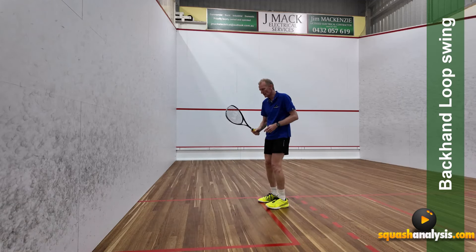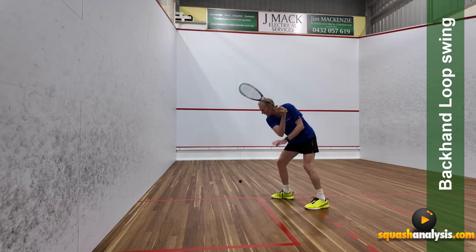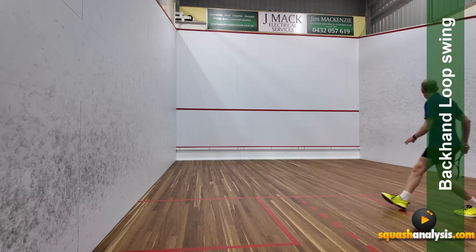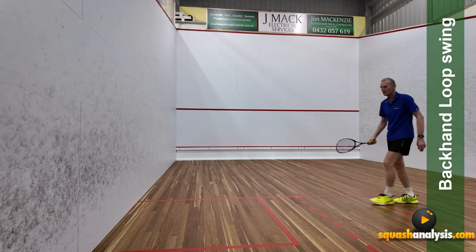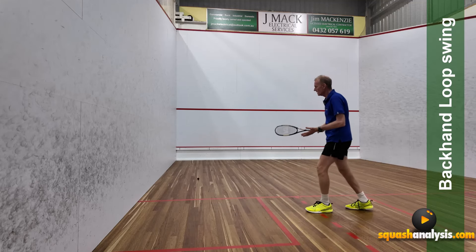The other thing it does is give me deception. Deception is amazing — that boast is just like a weapon. It's just phenomenal. The other thing it does: it'll give you a cut drop — like a half drop drive, half pace, tight, fast, little short shot.